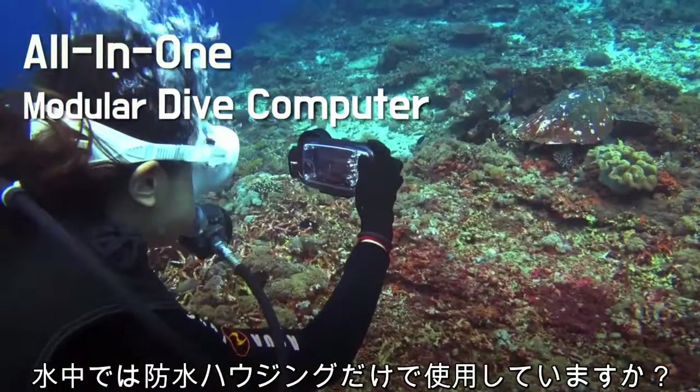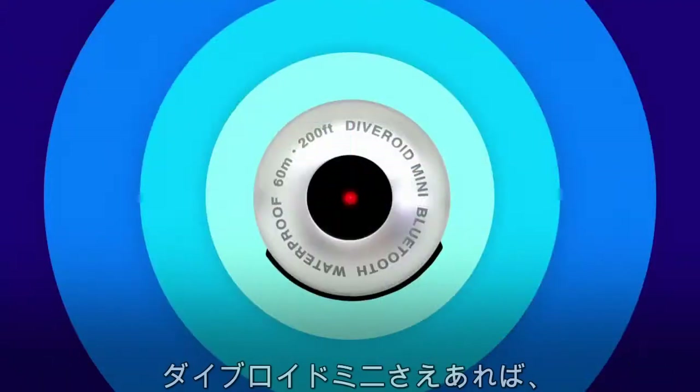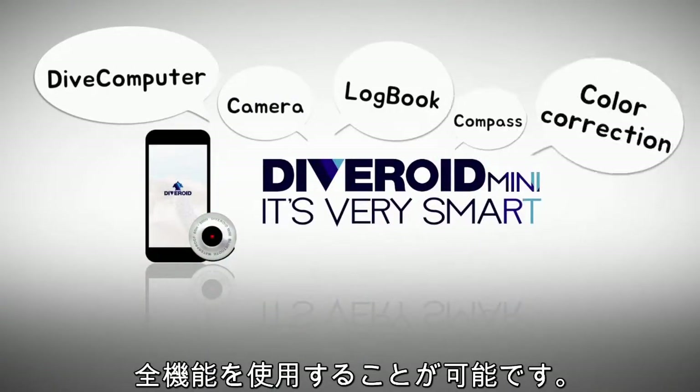Do you use only the camera function with waterproof housing? With Diveroid Mini, everything is possible.